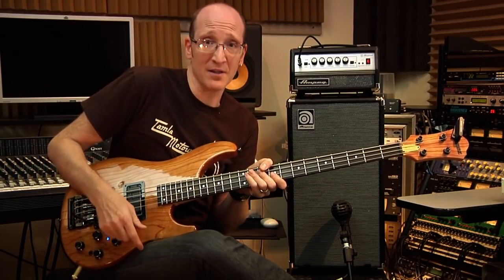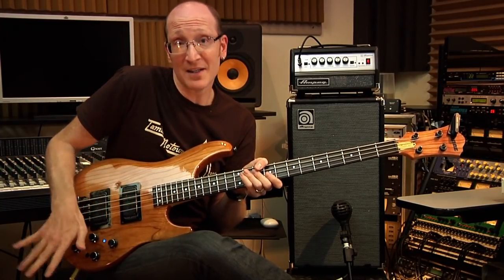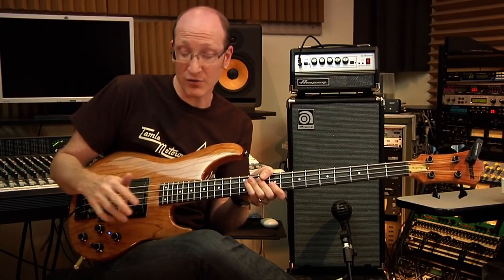It's taken me years to develop a technique where this bar is basically a sixth finger, integrated into my hand techniques. We'll take a look at some of the different techniques that I use.